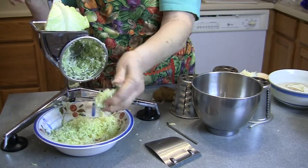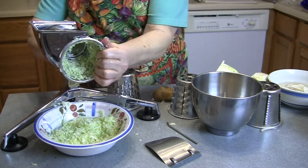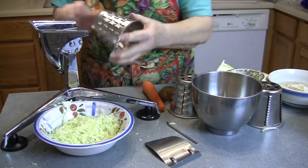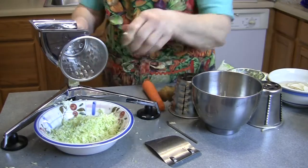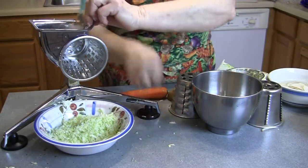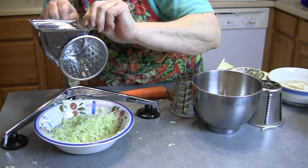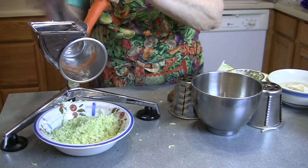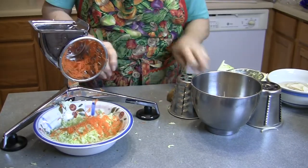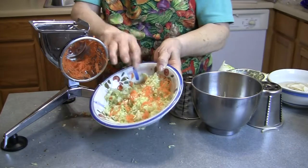This makes the best creamiest coleslaw. I'm going to change the cones and put a little bit of cabbage in, a little bit of carrot. And when I'm making slaw I'll put a little bit of onion in that too.